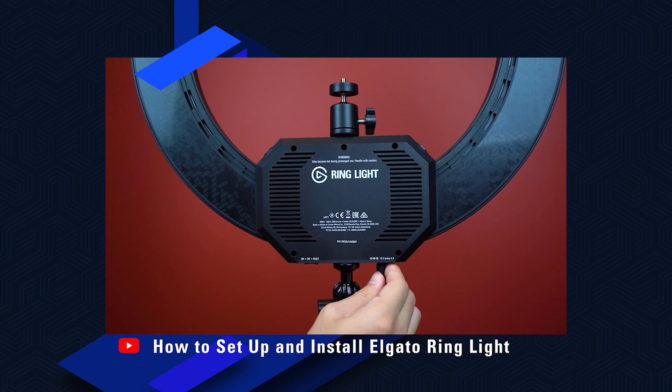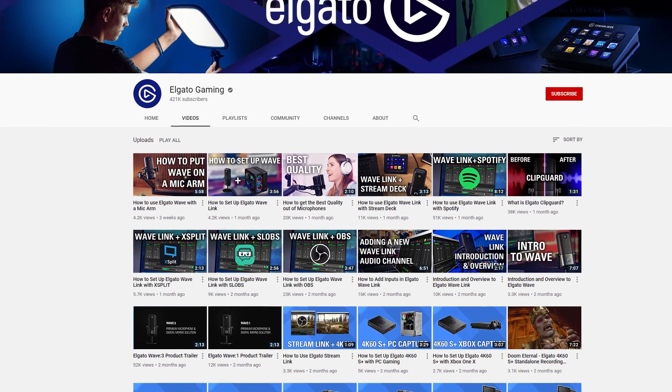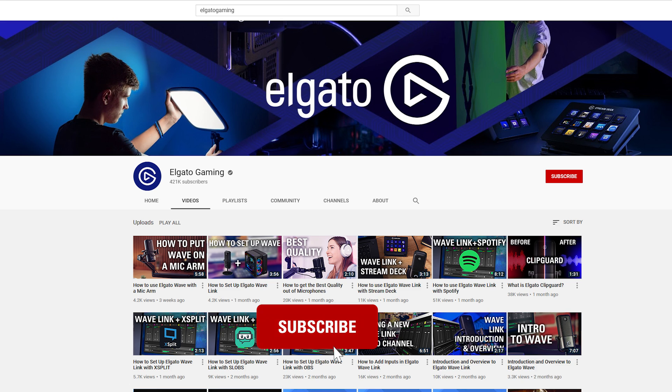If you'd like to learn more about setting up your new Elgato Ring Light, be sure to check out our setup tutorial. Elgato Ring Light retails for $199.99 USD and is available now. If you have any questions, feel free to leave a comment down below. Make sure to check out our other videos on Ring Light and our other lights, and subscribe to stay up to date on tips and tricks to unlock the full power of your Elgato products.